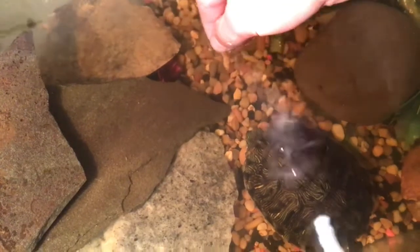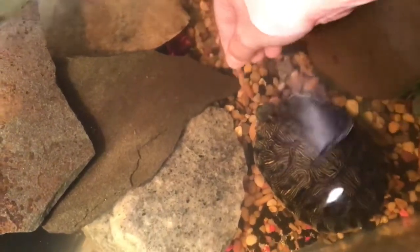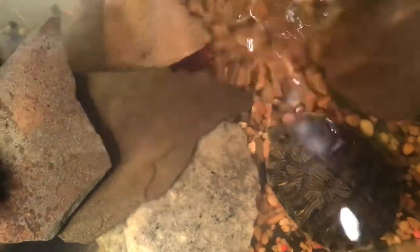Come here, baby. You might not be hungry. Oh, I got it. I got it, guys!